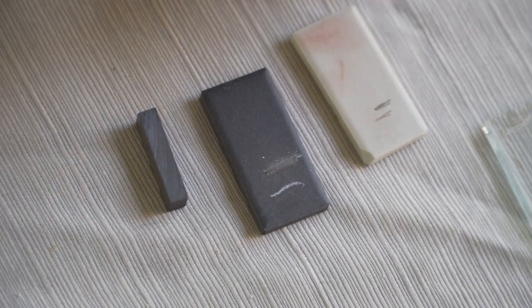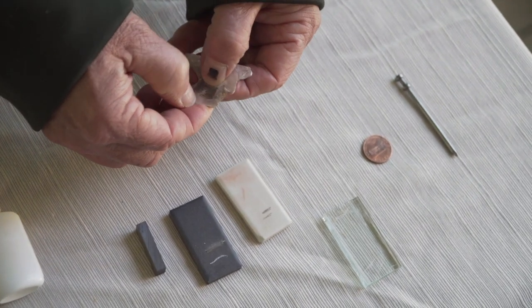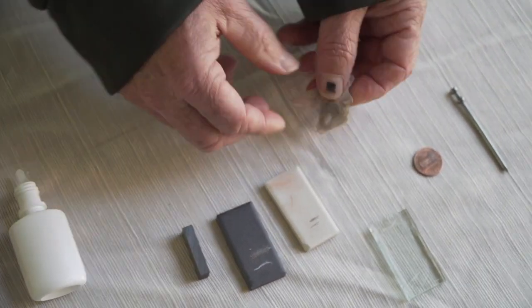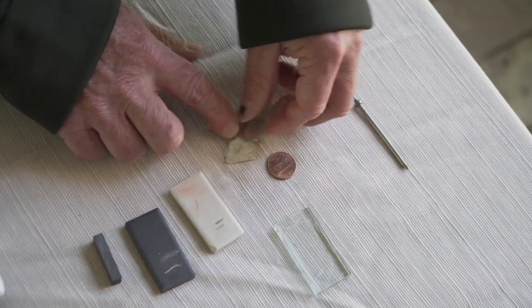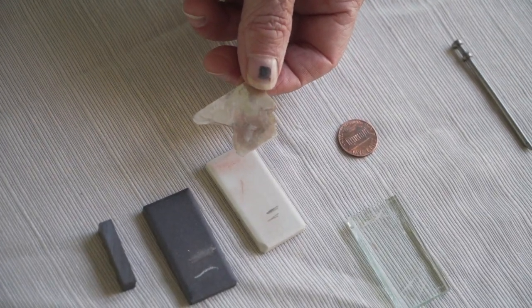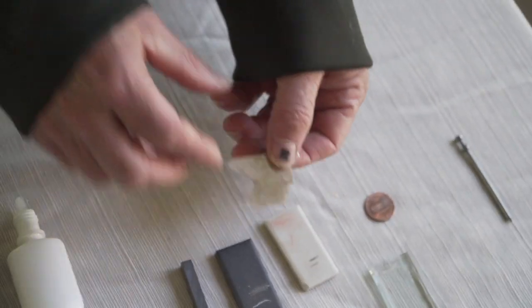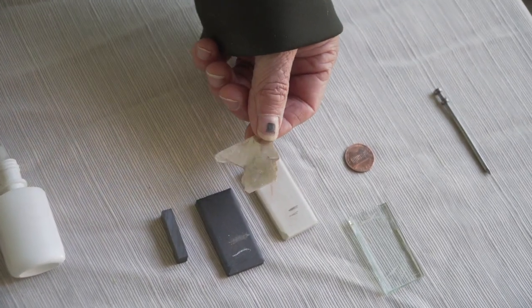Next, let's try hardness. I can't scratch it with my fingernail, but I can scratch it with my penny. So I would say it's between one and two. As you can tell, it also has very extreme cleavage.